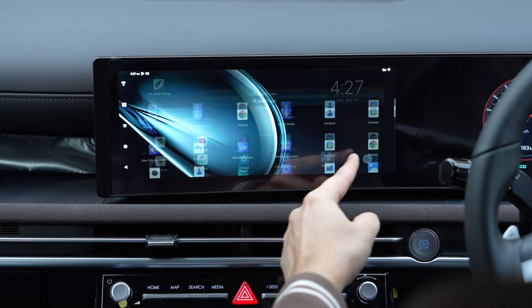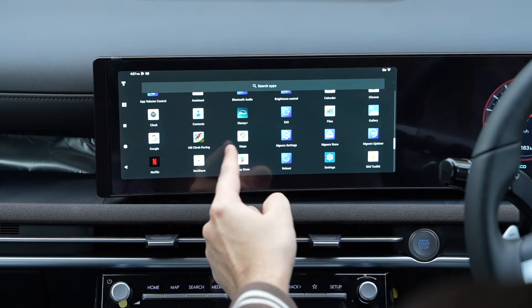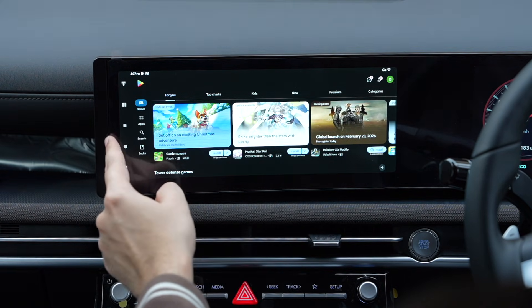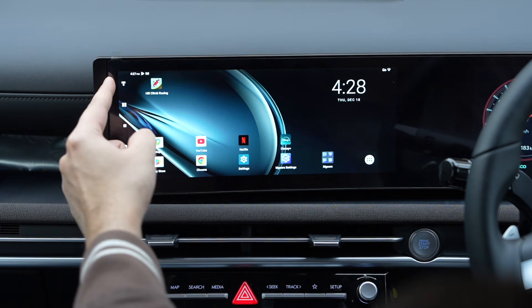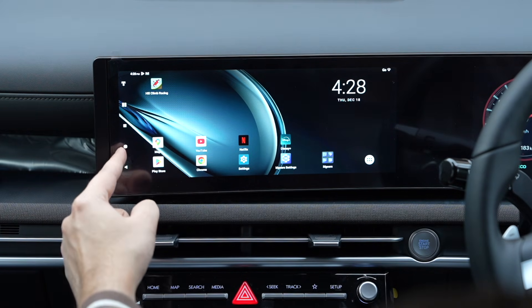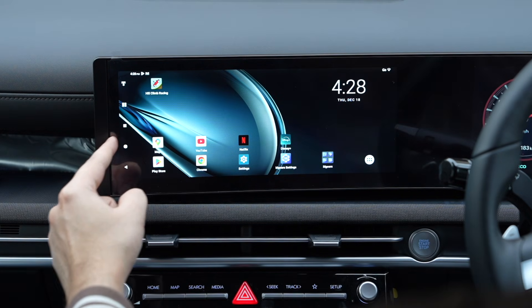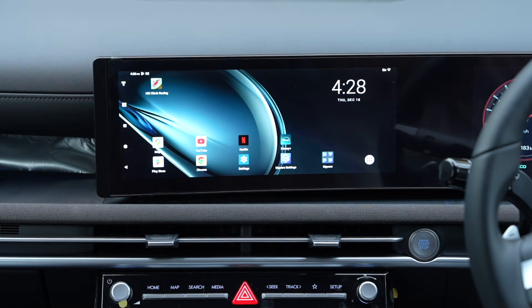You can tap here to check out all your apps, and you can open the Play Store to download more apps. All navigation buttons are on the left side, but you can change every setting here since this is a full Android operating system running right in your car.